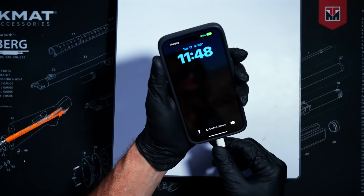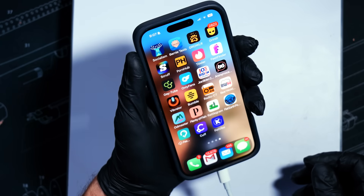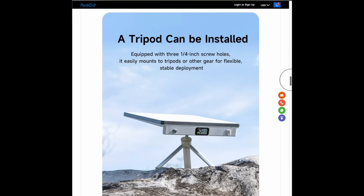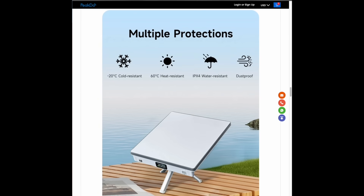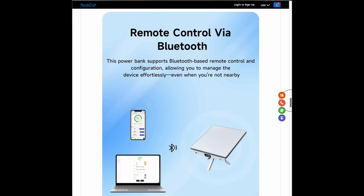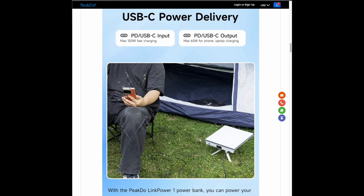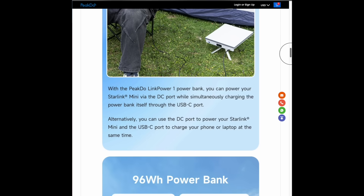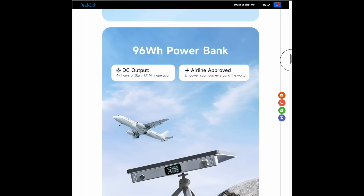The power bank also functions as a regular USB-C charger so you can plug your phone or other small devices into it and charge them up. Just like the Starlink Mini, the power bank is water resistant, so you can use it in the rain and in temperatures ranging from negative four degrees up to 140 degrees Fahrenheit. The internal battery has a capacity of 96 watt-hours, which for normal people means the battery lasts for about three to five hours of continuous non-stop use.